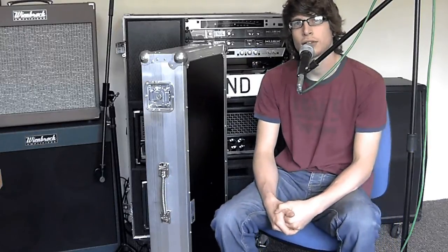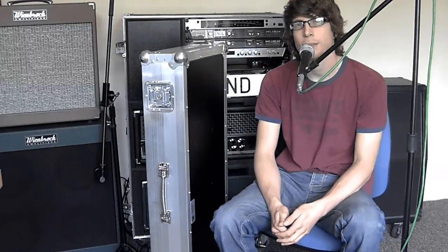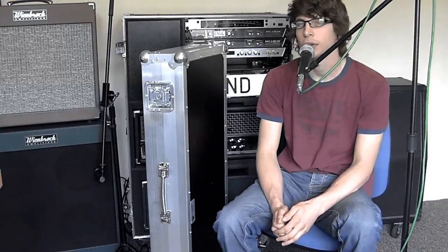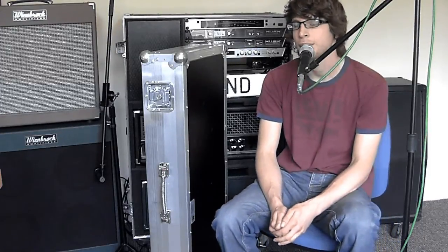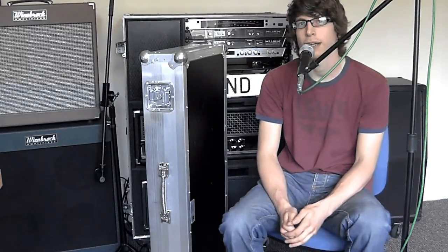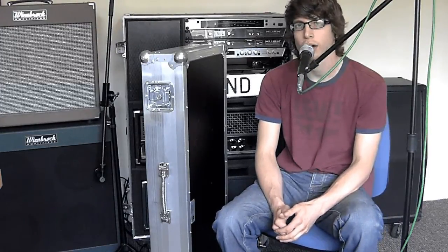All right, today we're checking out the Castle Cases Custom Guitar Flight Case. Castle Cases are based in Staffordshire in the UK and they make bespoke custom flight cases built to ATA touring standards. What I want to do today is have a look at the case, go through the specs, show you what it is, show you what it does, and then we'll have a look inside to see how well padded it is to keep your guitar nice and snug. Then I'll go through the procedure for sending off your own guitar outline so you can get them to build you a custom case as well.